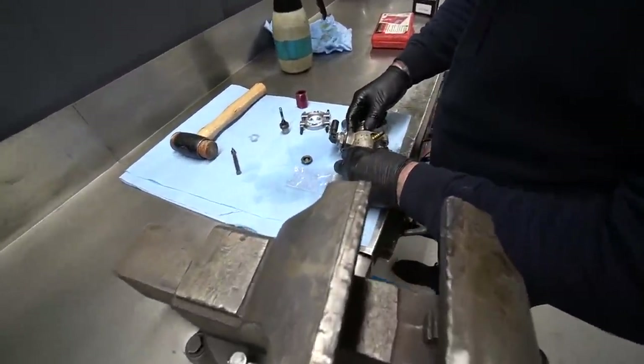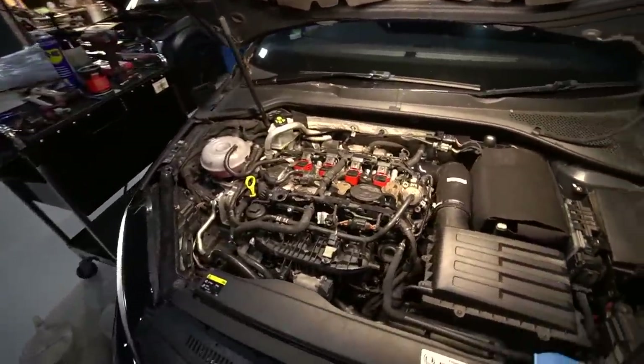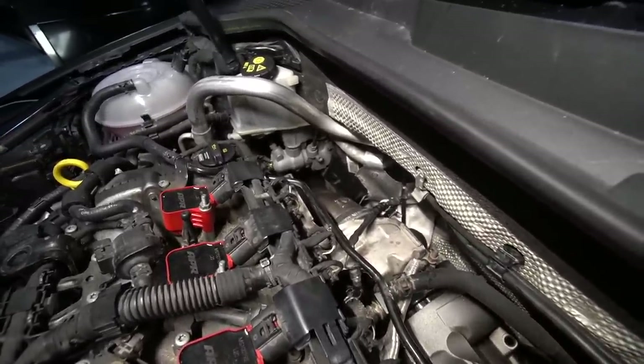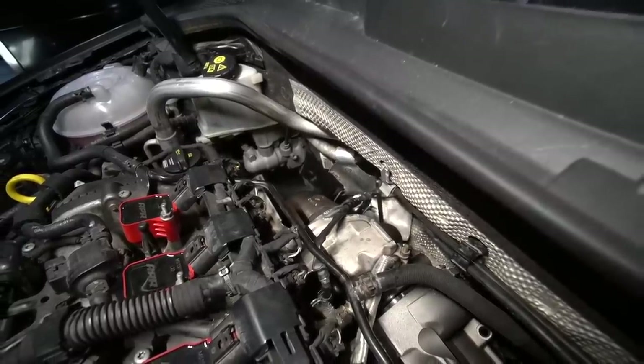First start up — there's a bit of residue burning off, giving some smoke. It's mainly machining oil from the manufacturing process, which burns off after a little while.